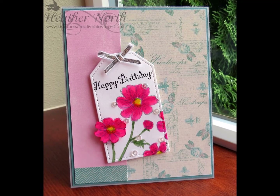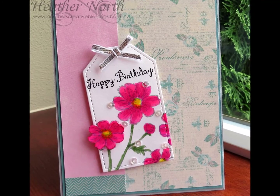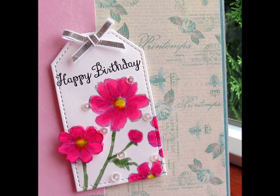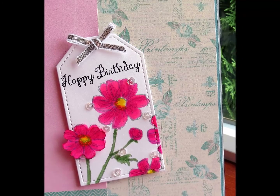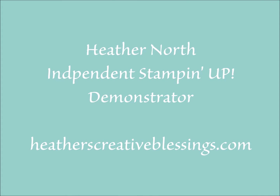Hopefully this has piqued your interest in the inspiration coming to Stamp Nation for World Card Making Day next weekend, October 4th. I hope you find some time today to get a little bit creative, and maybe even color. Thank you for joining me. Bye.